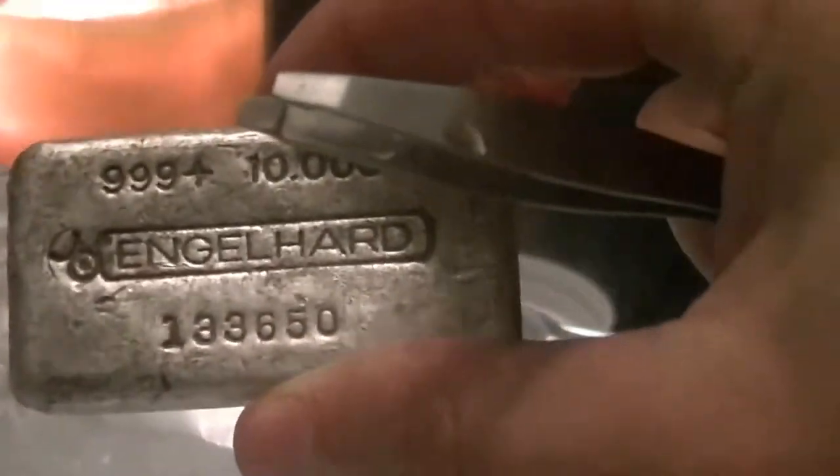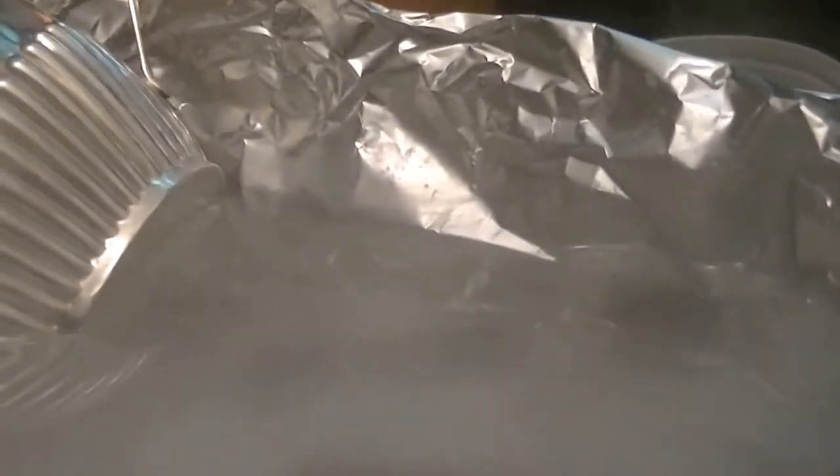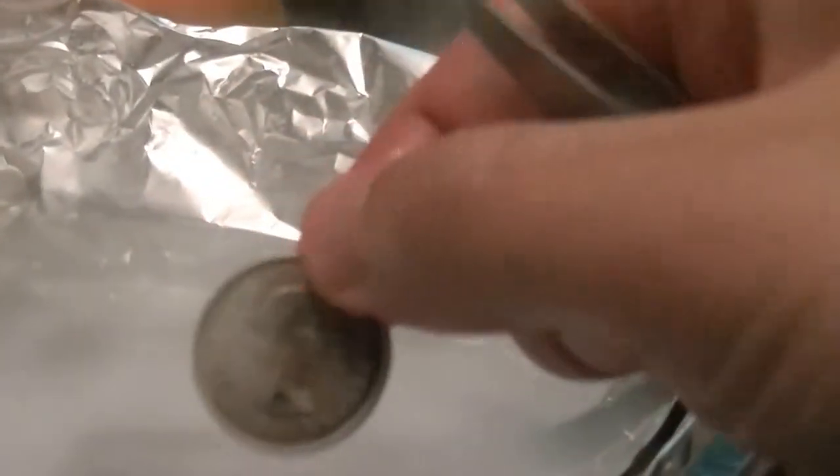I'll try that 10-ounce bar and a Morgan dollar. I've been pulling them out and some are pretty grungy — the water is pretty grungy too. But you can see when it drips down, you can see the tarnish come off and make a mark in the water, so it's still coming off of them.